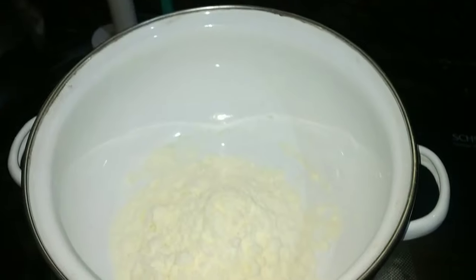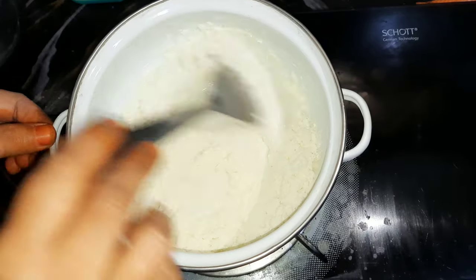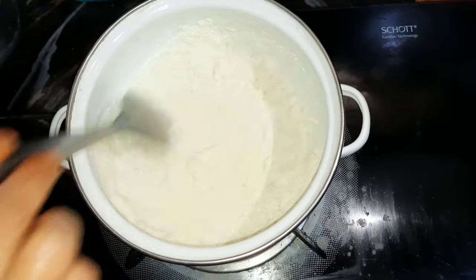We have two cups of milk pot. We have a cup of water. We have a lot of containers.